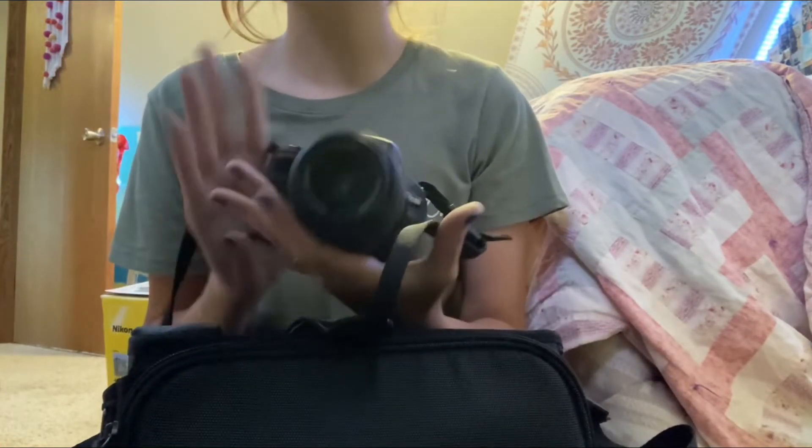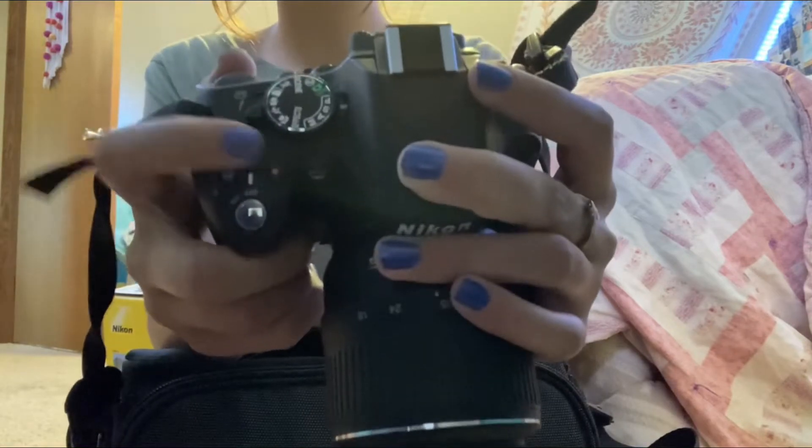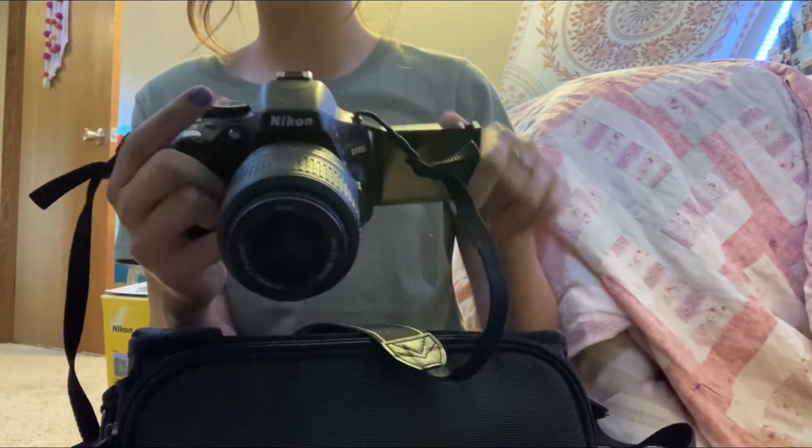It did come with only a 1 gigabyte SD card, so I'm gonna have to get a bigger SD card. Basically there's an on/off switch and then there's a record button right here. Another reason why I got a Nikon is because I like how the buttons are set up.